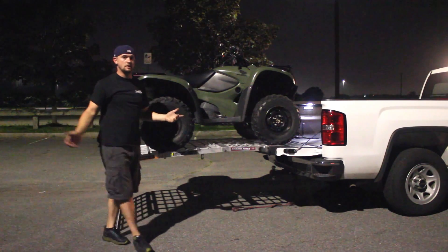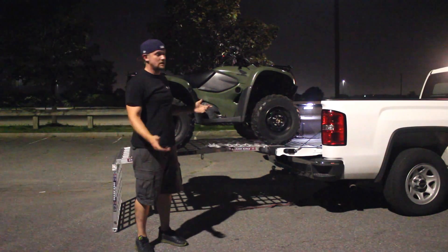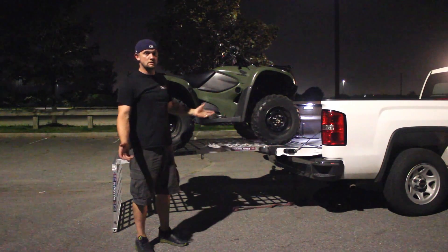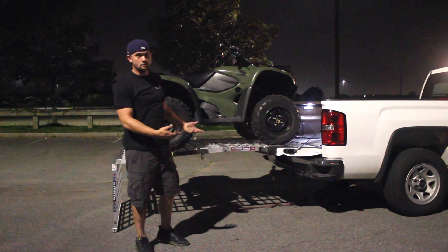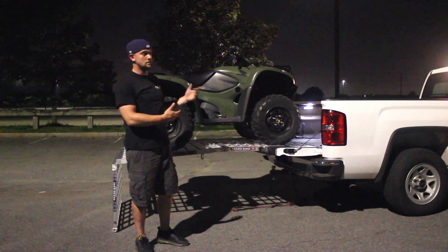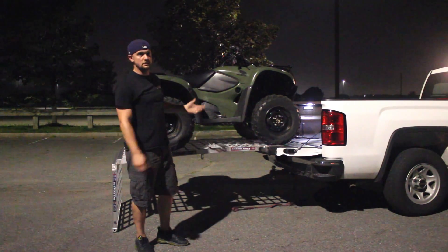You can put the ATV up here to wash it, change your oil, or do whatever you need to maintain it. If you're going dirt biking, put all your gear up here — whatever you need. It makes it nice; you have a little workbench and you don't have to break your back or your knees trying to get underneath to change the oil or wash it. It's all right there and makes it really easy.